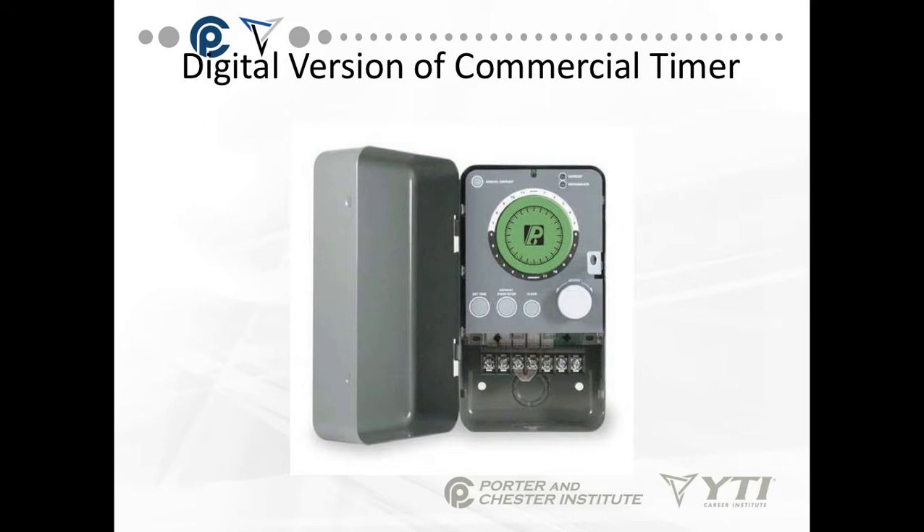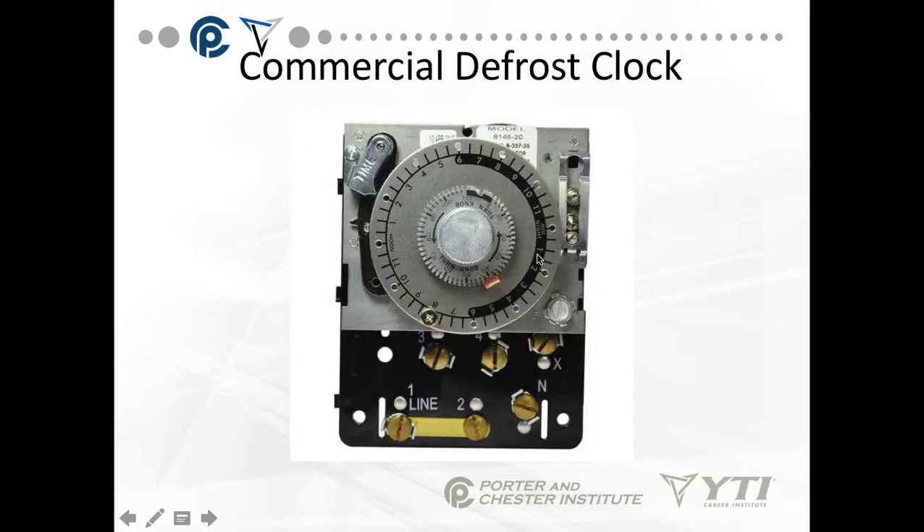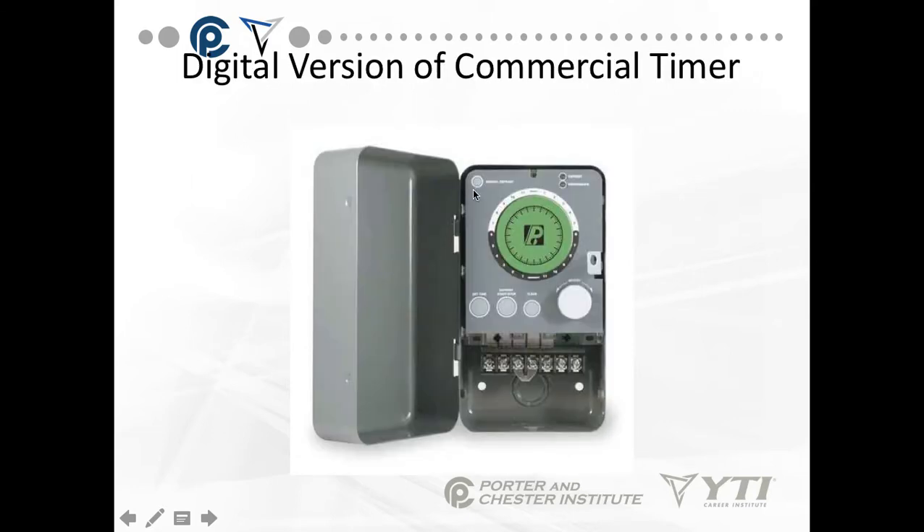There's a digital version of this as well, with a digital clock face and buttons that you can set. When you set it, it grays out in 10-minute increments how long the defrost will run by default. Both of these timers can be pushed into defrost manually. The analog version you do it by turning the knob to the correct time, and the digital version has a little button on the left-hand side that says manual defrost.